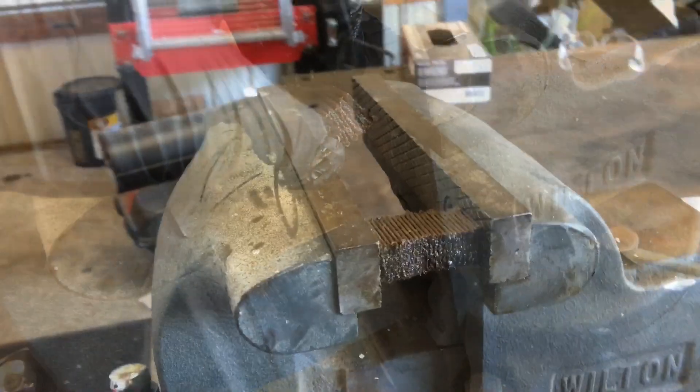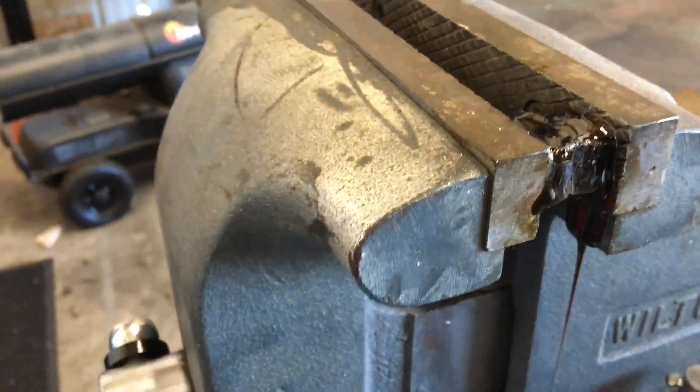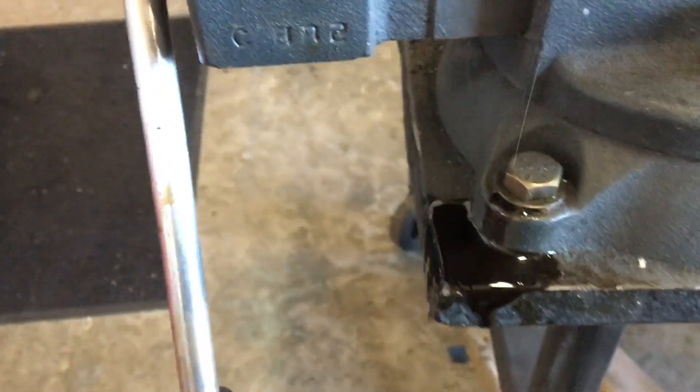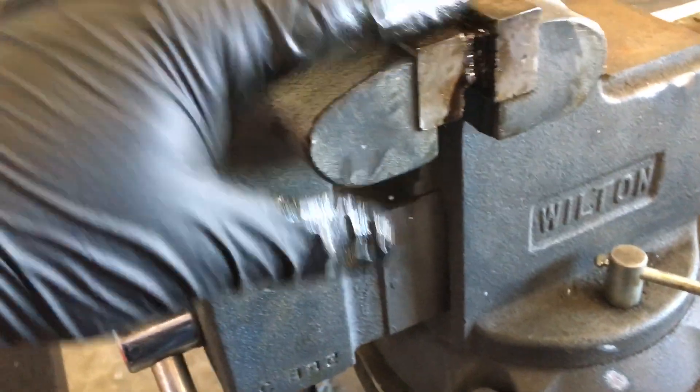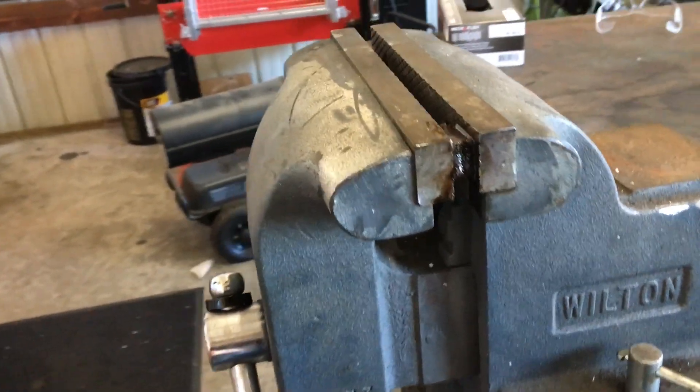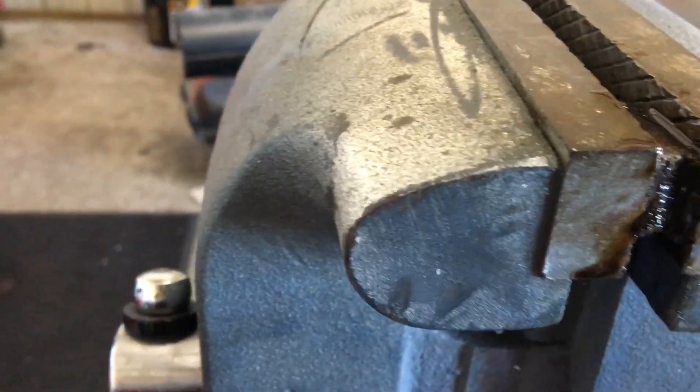We're gonna squeeze this to get out all the oil — it's gonna be kind of nasty. Make it like an accordion, stick it in this vise, and squeeze it out. Always remember to have a bucket and a couple of old rags or diapers to catch it with. Dispose of your oil properly. It's something simple I'm just trying to show you.